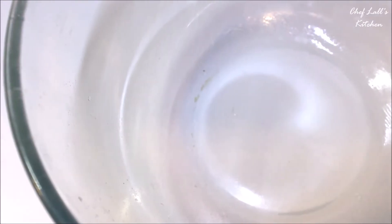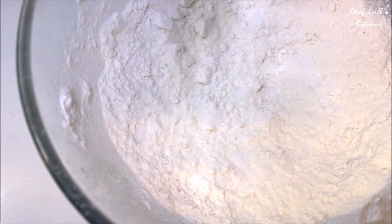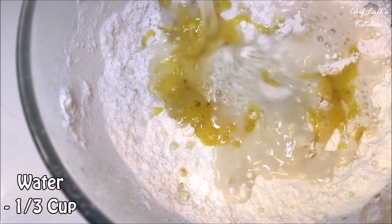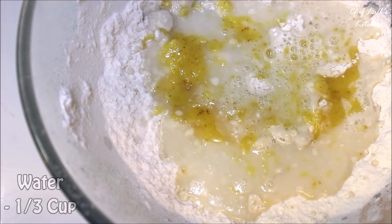In the meantime, in a bowl take all the maida, half of the salt, half of the ghee, along with one third cup of water. Combine all of these and knead to make a dough, then let it rest for at least 10 minutes.